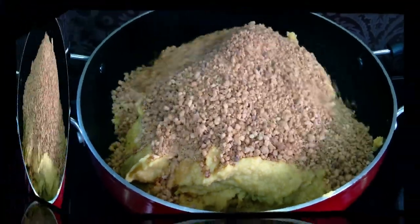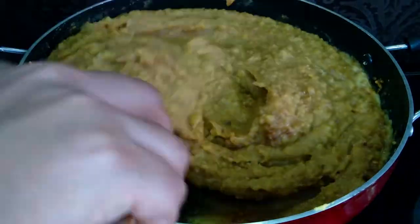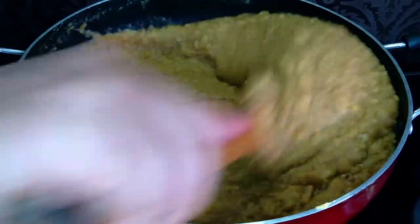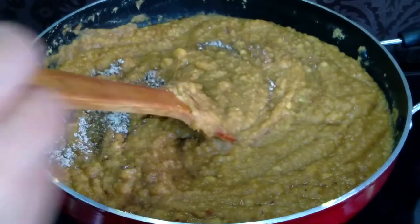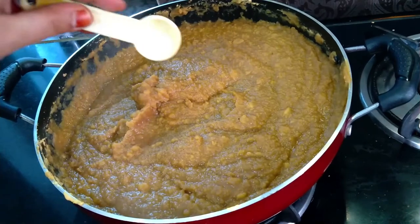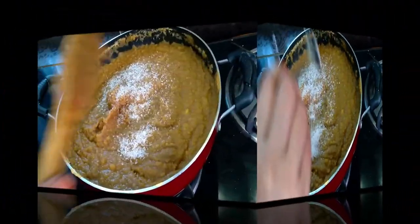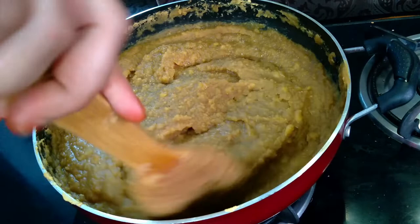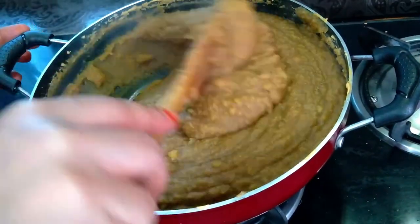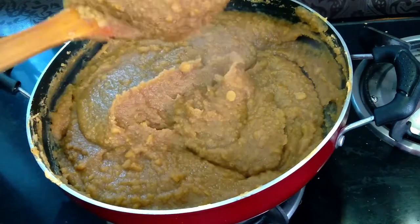I will add 2 cups of dough and mix the dough in. I will throw in this flour, place the flour and let it sit for a few minutes. Once done, the consistency should be good.